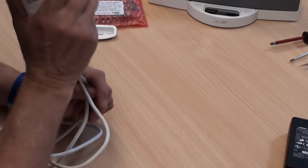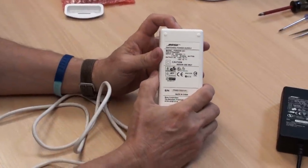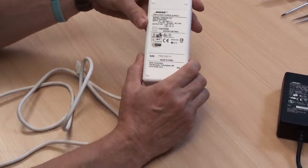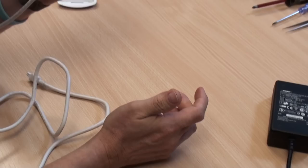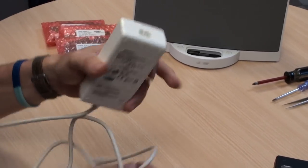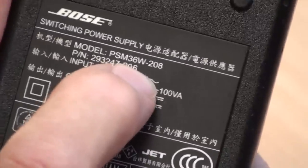One more thing before moving on: shake the power supply to make sure nothing is rattling around inside. When a transient has come down the line from the mains — it might be lightning or something the power company has done — devices inside can explode, and if you rattle it you can hear them rattling about. If you hear things rattling around inside, that's a sign it needs to be serviced.